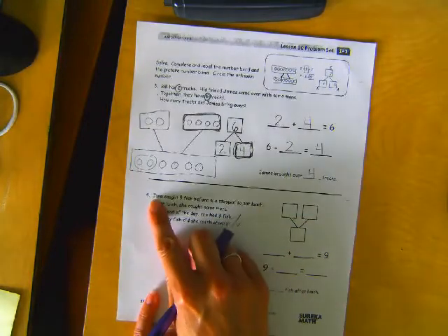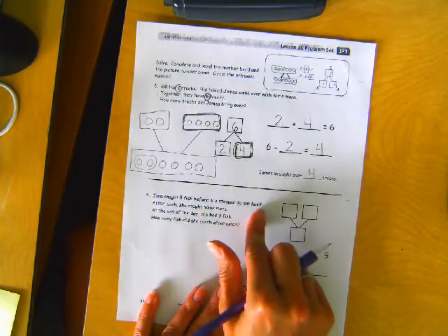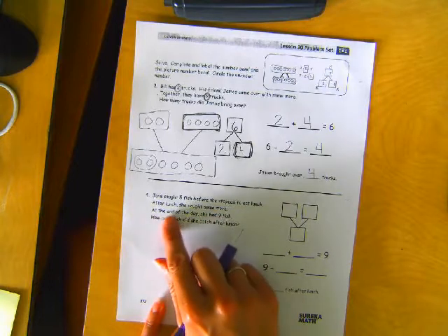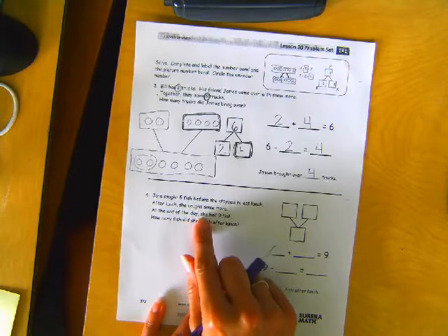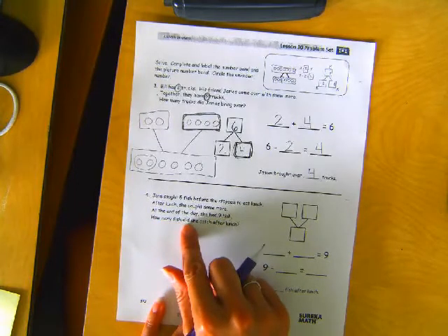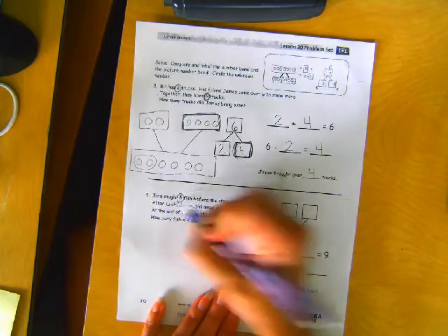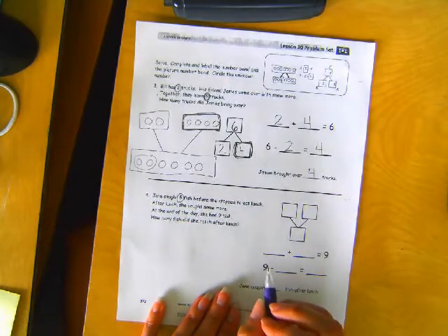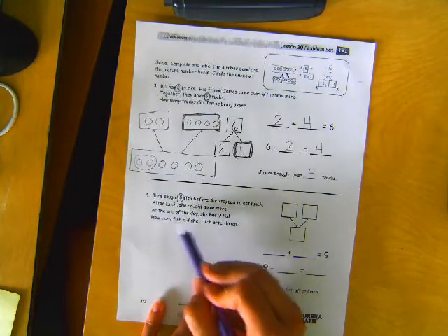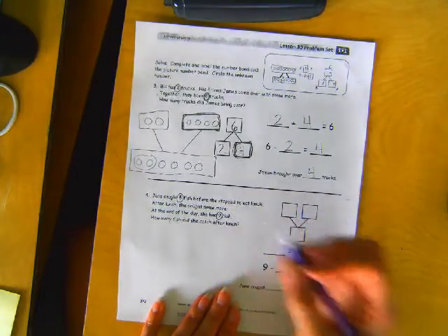Last one. Jane caught five fish before she stopped to eat lunch. After lunch, she caught some more. At the end of the day, she had nine fish. How many fish did she catch after lunch? Well, she caught five fish before she ate lunch. After lunch she caught some more. At the end of the day she had nine fish, so that tells us how many all together.